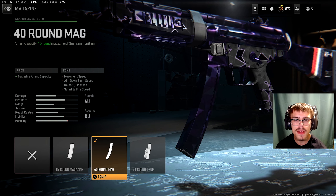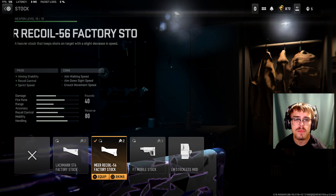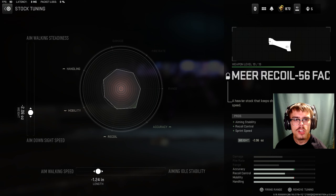For the magazine, you're going to be running the 40 round mag. And for the rear grip, you're going to be running the Lachman TCG10. For the tuning of the rear grip, you want plus 0.26 ounces for recoil steadiness and minus 0.35 inches for sprint to fire speed.